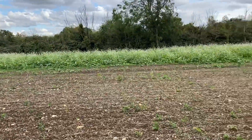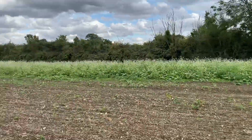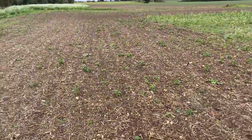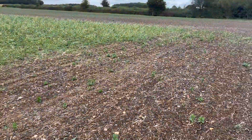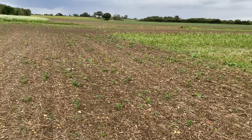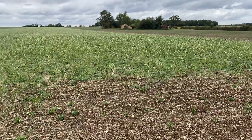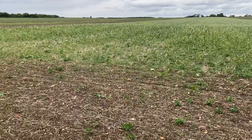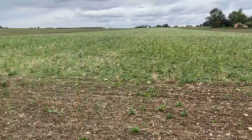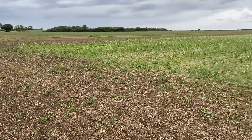Behind me here we've got a bit more of a mature cover crop that we put in earlier in the year, which we'll also be drilling straight into. I wanted to show this now because when we come back in a few days' time, with the 18mm of rain we've just had, I'm expecting to see this really green up with black grass. What we'll do is let it green up, spray it off with glyphosate, and drill all of this. Thank you for watching and please keep watching to stay up to date with what we're doing.